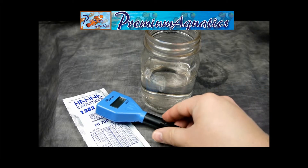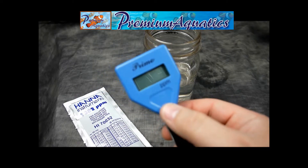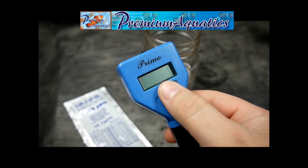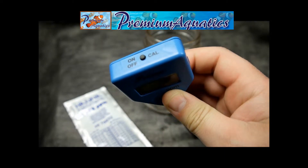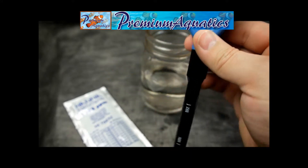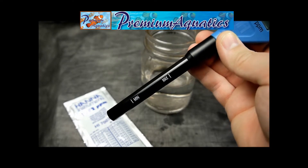Here we have the Hanna Instruments TDS Meter, or Total Dissolved Solids. This unit measures in ppm on this nice LCD screen. On the top we have our on/off calibration button all in one. On the back is the battery. And then of course we have our probe with our minimum and maximum lines to submerge in the water.